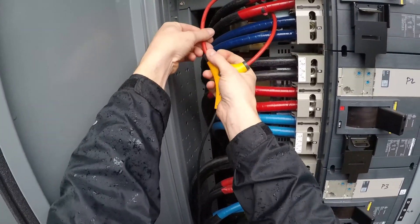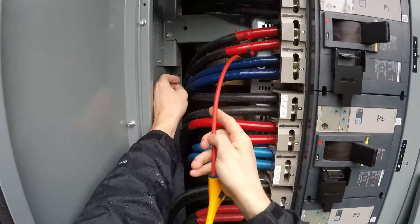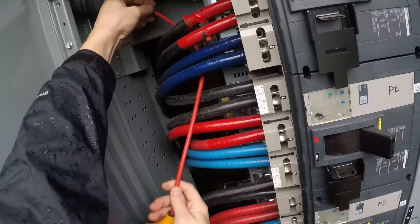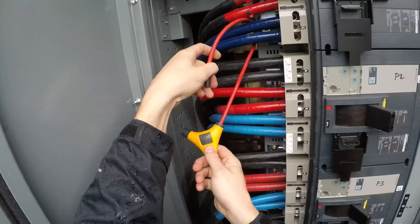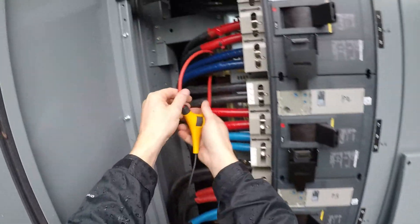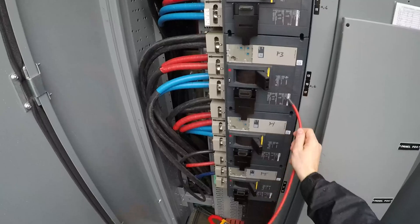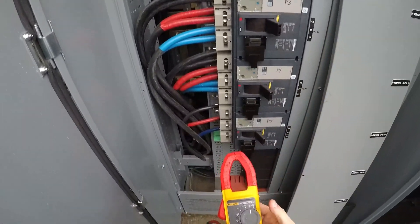Now let's measure on the same panel — let's measure B. B is at 564, that's really good. Now let's measure C. You might be wondering why it's so low — the reason is because as the weather is cooler, the miners run more efficiently, and because of that they do not use all the watts they were rated for when they were manufactured. So C is 577 right there — this is good. In the summertime they will be 600 or more on each leg. The rest of the panels are about the same — 560, 570, 580, around there.